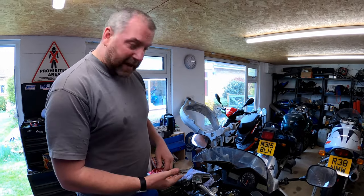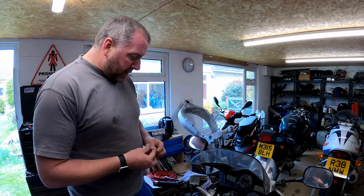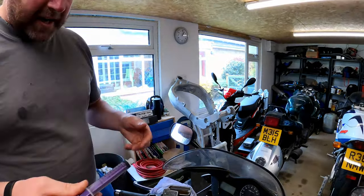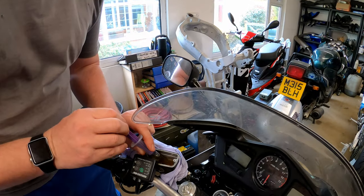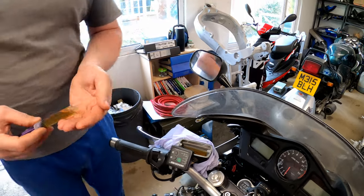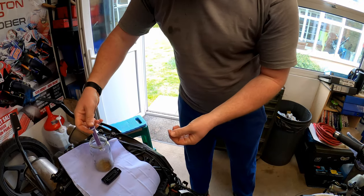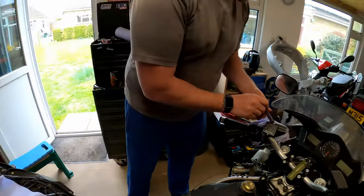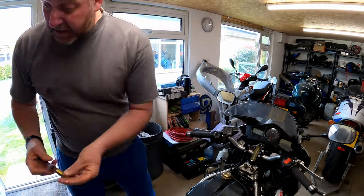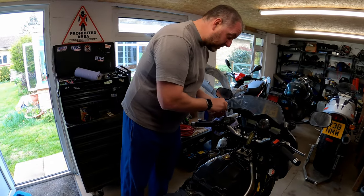There's no point going to the effort of bleeding all the fluid out, putting fresh fluid in, and then having to take it all out again because we're going to rebuild the slave cylinder. So this is the kind of job that you would do at the time when you're going to replace the fluid anyway. I've got a syringe - you can get these all over the place - and all I'm going to do is suck the fluid out and put it into my dirty brake fluid jar. Doing it this way means there's less to suck out through the bleed nipple.